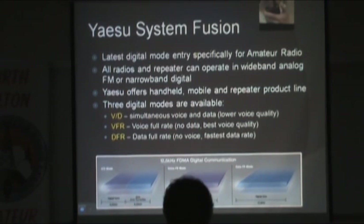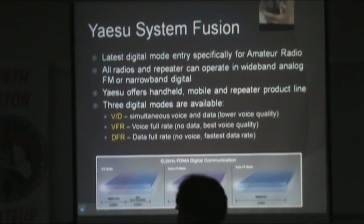Just like D-Star, all Fusion radios can operate regular analog FM or System Fusion digital. Yaesu offers handhelds, mobiles, and later introduced repeaters. Over the air it's 9,600 bps — double D-Star's rate — making it a slightly wider signal. You get three modes: allocate all bandwidth to voice for better quality; divide it for voice plus 4,800 bps data; or go full data at 9,600 bps.